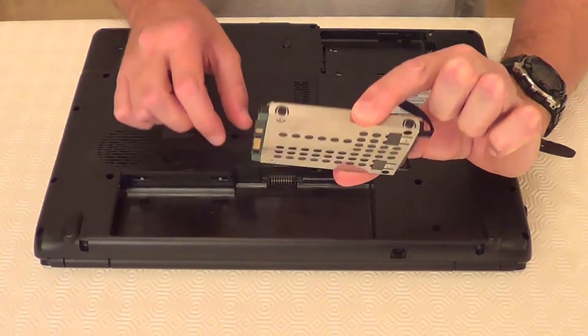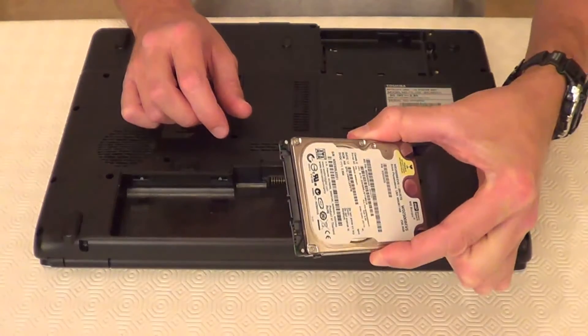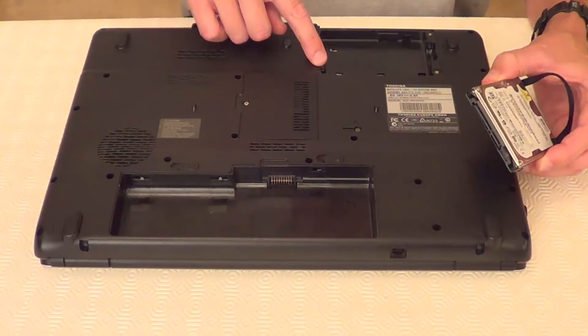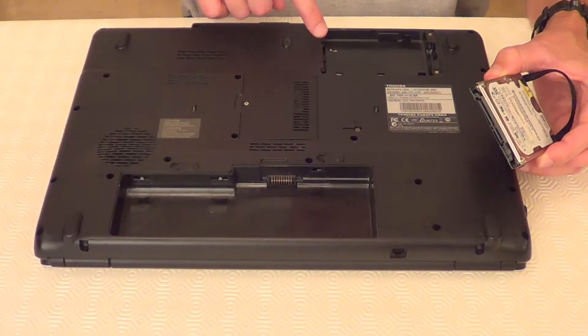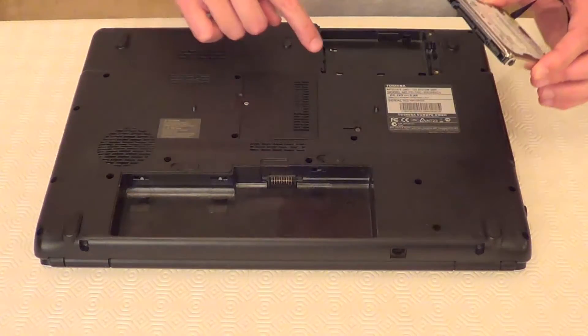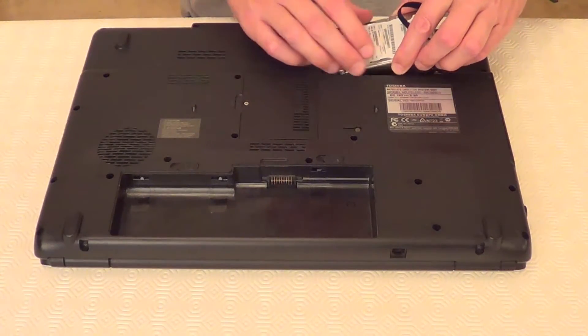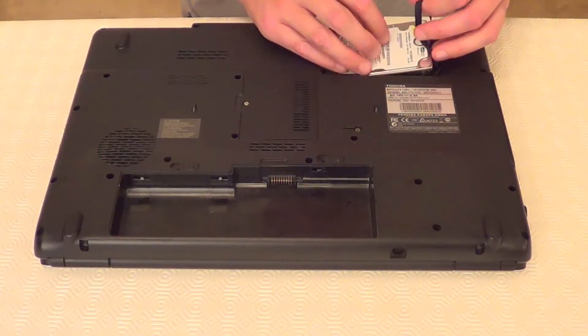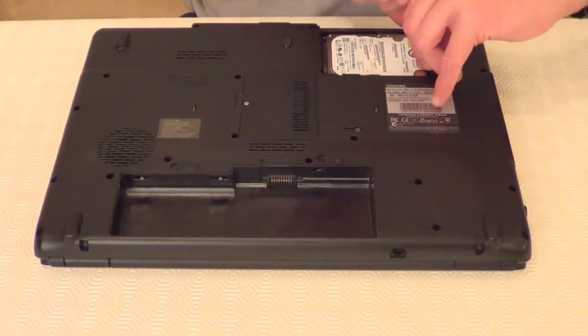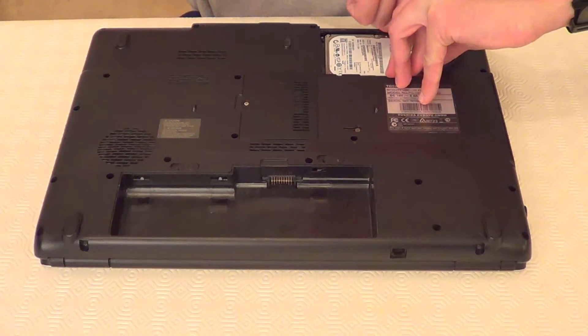So now we've got the hard drive into the casing, we can now put it back into the laptop. The laptop has its SATA connections just here, so we want the SATA connections on the hard drive to be facing them. Just pop in the hard drive and push it onto the connections.